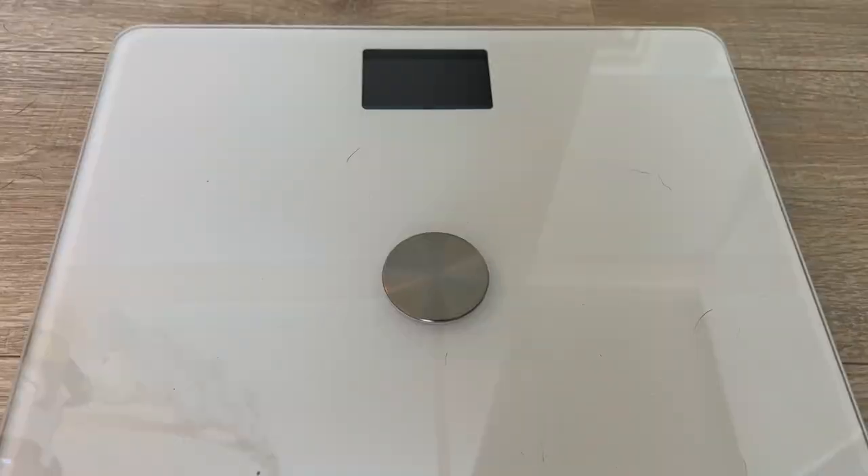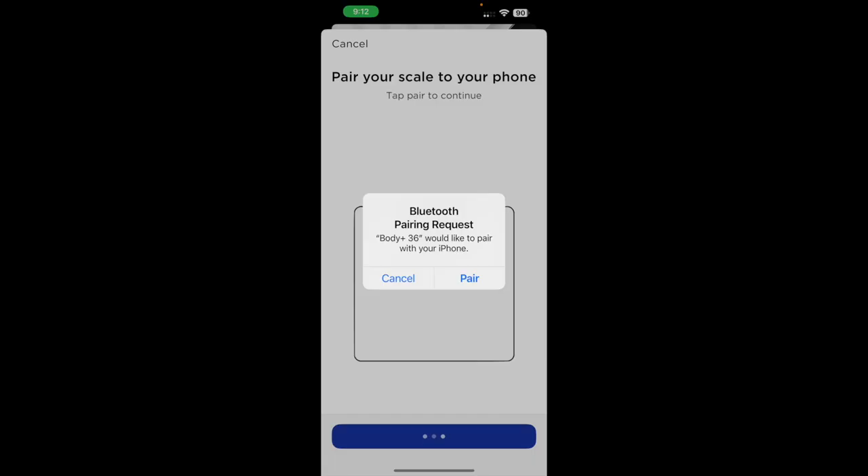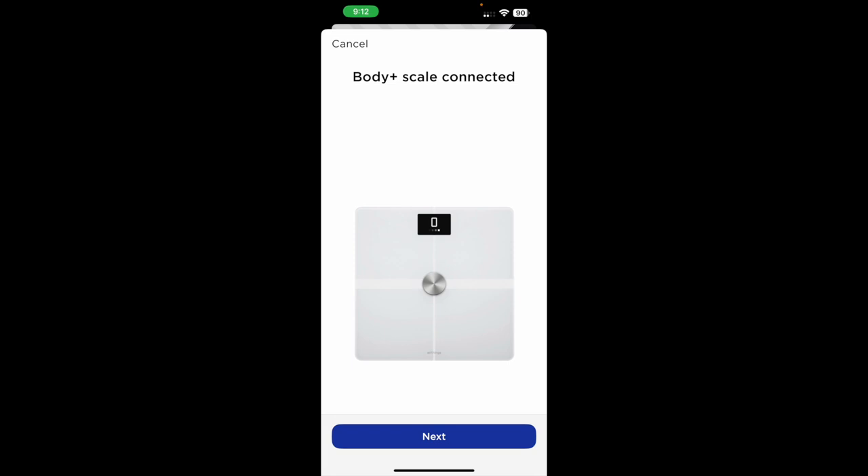The final step was a confusing reset sequence. You first need to delete the scale from your Withings Health app, then disconnect it from your phone's Bluetooth menu. Then reset the scale using the button on the back, holding it for about seven seconds, and quickly choose the reset option from the three-item menu that comes up. The options read Mac, Options, and Reset — and if you don't make that choice quickly, you have to start the sequence over. With the scale finally reset, I needed to re-add it back into the app and reconnect it to Wi-Fi.